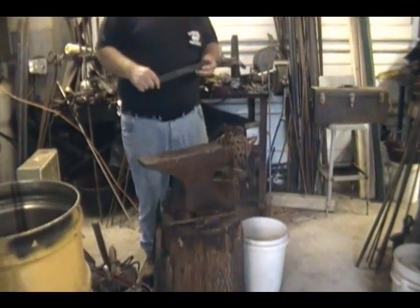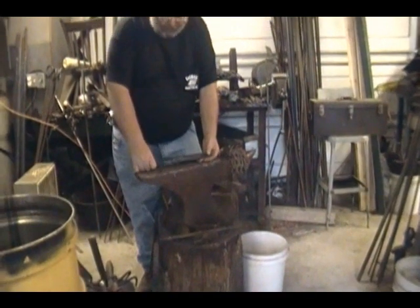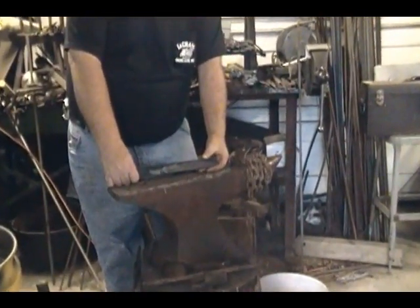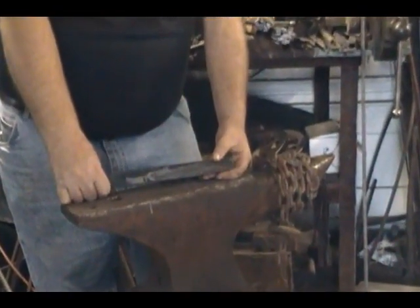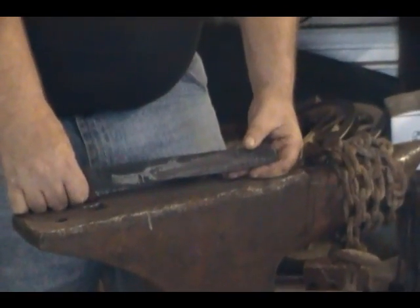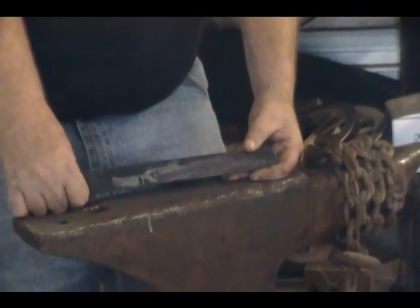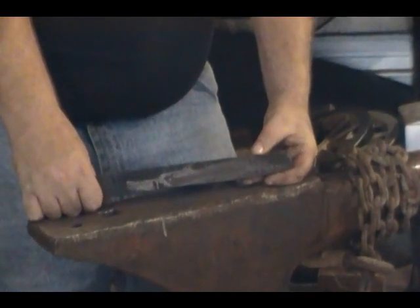Hi everybody, this is Donk from Black River Forge. What I'm going to try to do today — I set a goal for myself for two hours. I want to go from a file to a usable functional knife and make a one stick fire. That's a forged knife, heat treated, sharpened, and a one stick fire in two hours. That's my goal, let's see how we do.